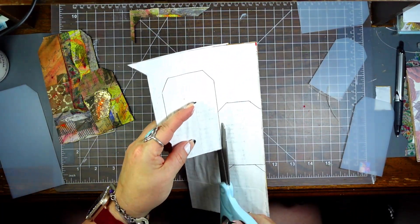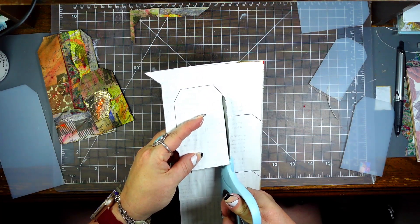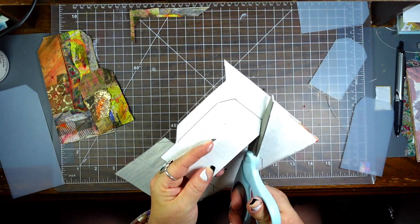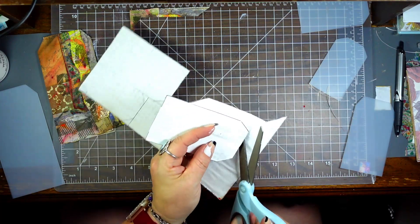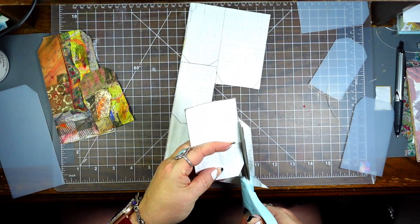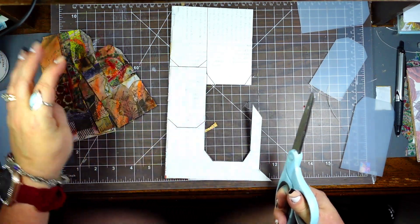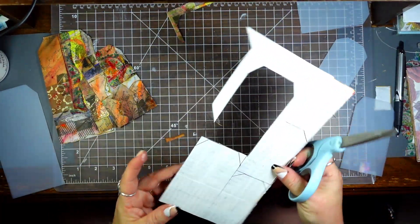I've been sick since Monday. Tuesday and Wednesday I felt okay, and Thursday too, but man, yesterday was rough — super rough. Those are some amazing-looking tags though!